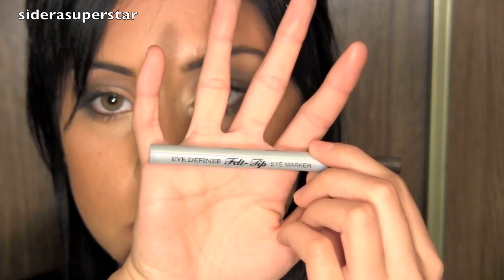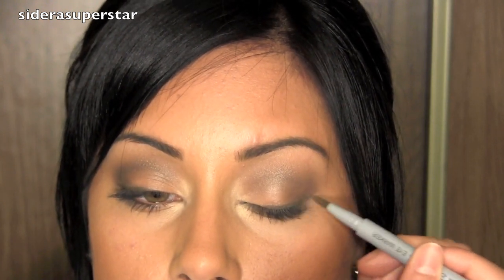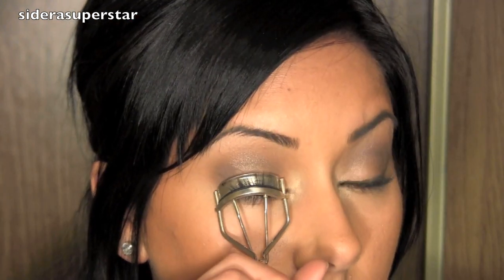Then take a dark brown and smudge that right in the outer corner of the bottom lash line. Using a felt tip brown eyeliner, start right from the midpoint of the lid and start a thick line, then as you work your way inward do a nice sleek, thin line. Then I'm taking Lancôme's Coffee Bean and lining the rims of my eyes, curling my lashes, and applying several coats of mascara to top and bottom. And that is your finished eye look.